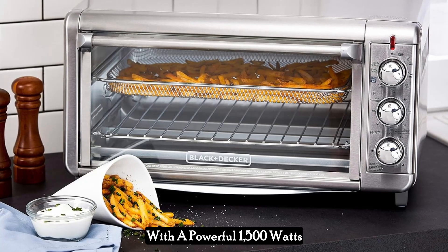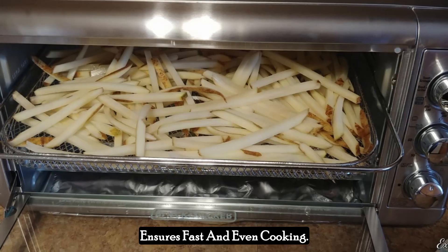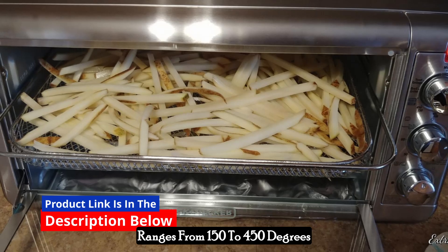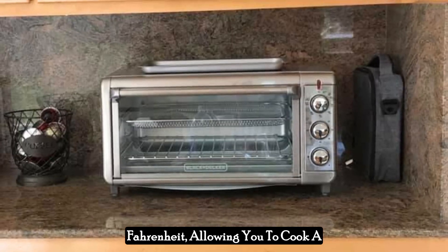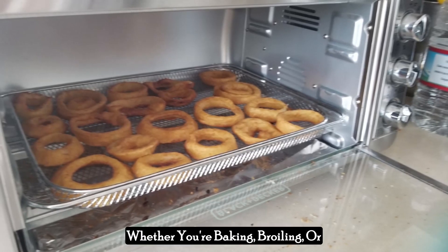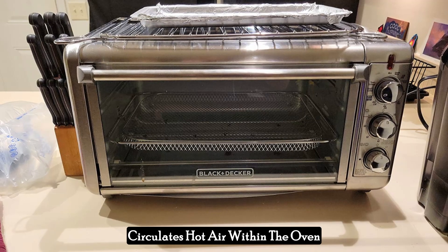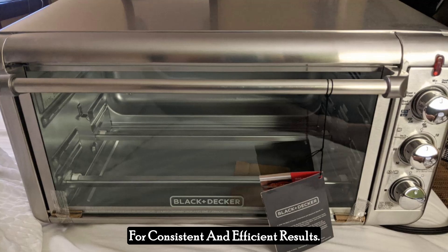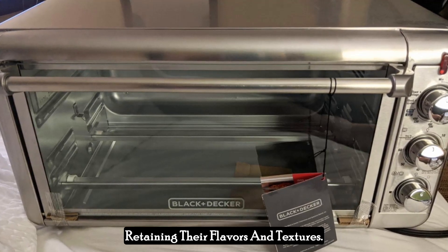With a powerful 1,500-watt output, this toaster oven ensures fast and even cooking. The adjustable temperature control ranges from 150 to 450 degrees Fahrenheit, allowing you to cook a wide variety of dishes to perfection. Whether you're baking, broiling, or air-frying, the convection technology circulates hot air within the oven for consistent and efficient results, meaning your meals are cooked evenly, retaining their flavors and textures.